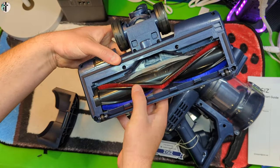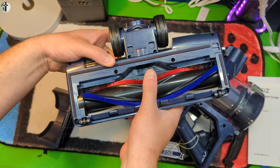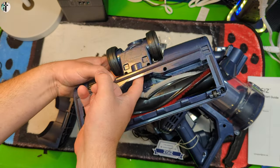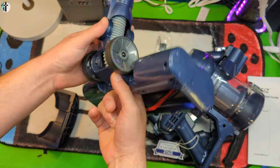As you guys can see, it has a very large mouth, which is very important. Easy access if it clogs — which it normally clogs about right here — so you guys can easily clean that out.